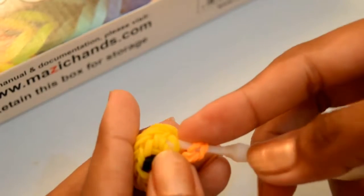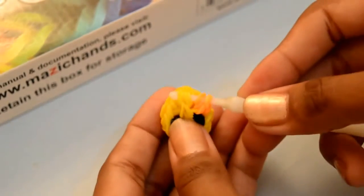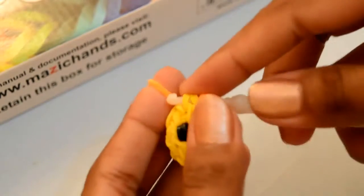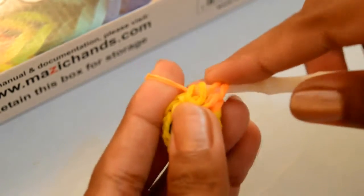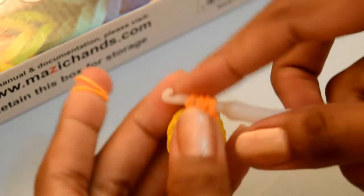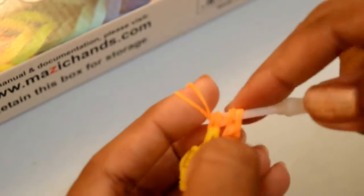Put your hook over the two bands in the center. Take the next orange color band, make it double, and grab this band from inside the yellow color rubber band — only from inside the yellow band. Now take the next orange color band and grab it from inside all these rubber bands.